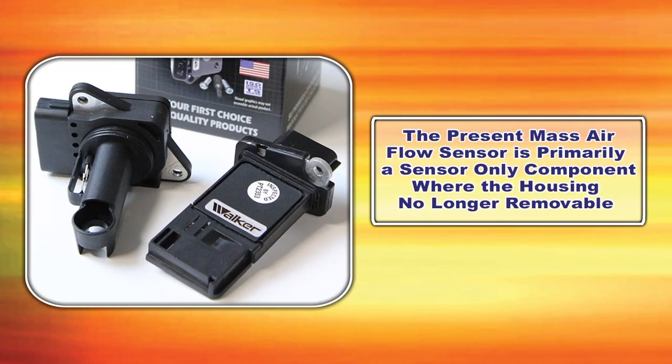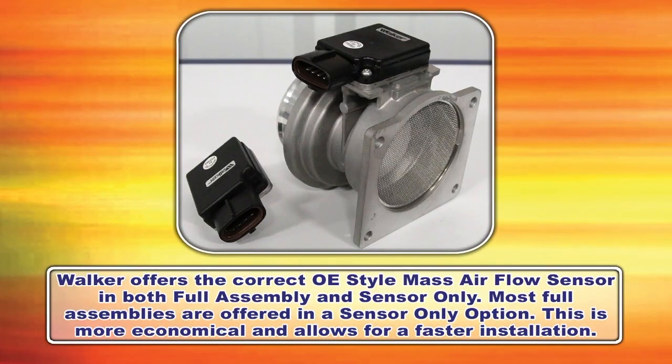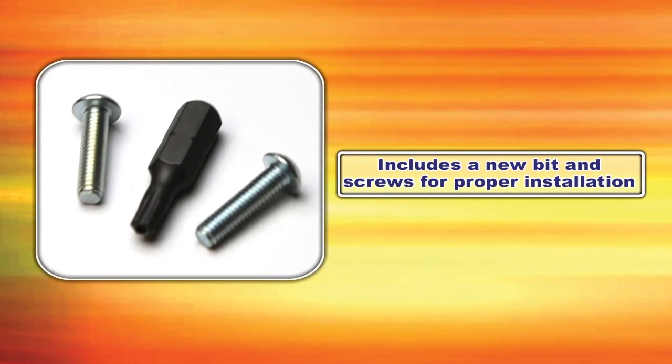The present mass airflow sensor is primarily a sensor-only component where the housing is no longer removable. Walker offers the correct OE style mass airflow sensor for your vehicle in both full assembly and sensor only. We also offer most full assemblies in a sensor-only option, which is more economical, allows for a faster installation, and includes a new bit and screws for proper installation.